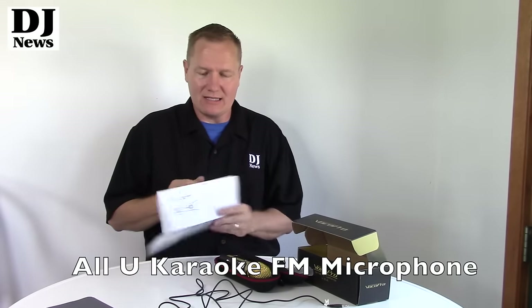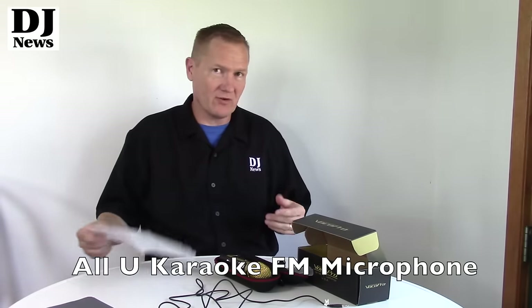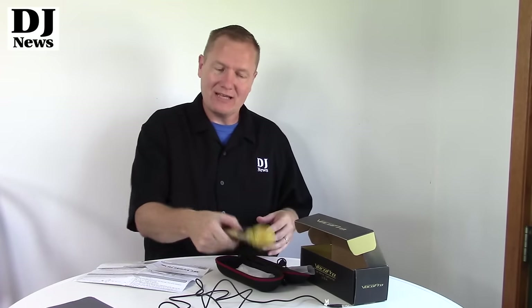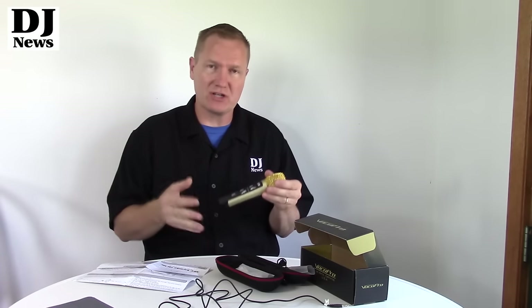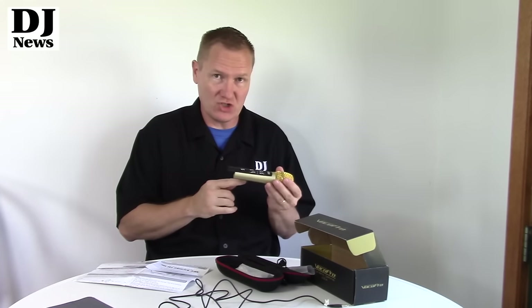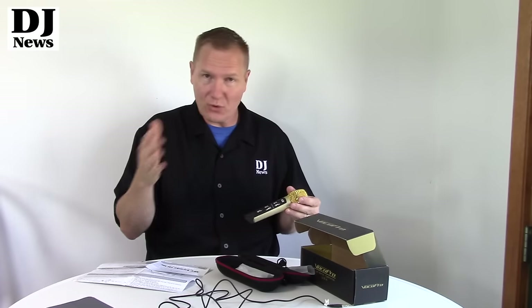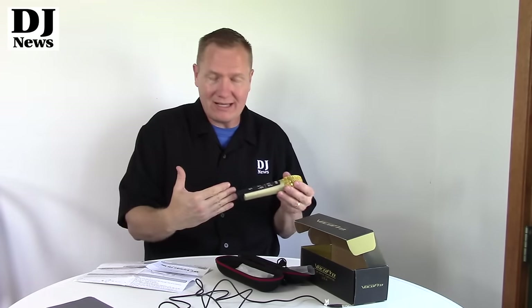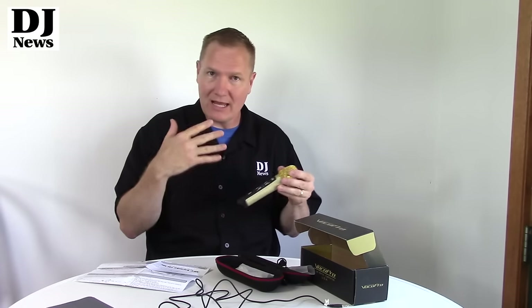Right now I am just unboxing and reading about this new microphone from VocalPro. This is the All-You Karaoke FM microphone. This little guy is a rechargeable microphone which allows me to hook up my tablet or mobile device — any source that can come in through an eighth-inch jack — and can be hooked up to iOS or Android. It will allow those devices to run their audio through this, then I can add my own voice or a singer can add their voice, and it transmits via FM radio to an FM receiver.